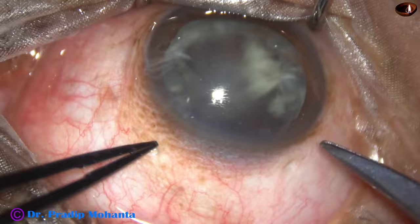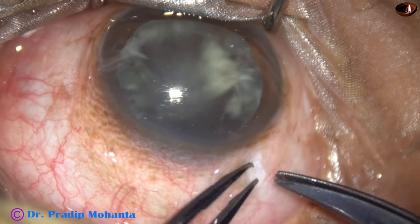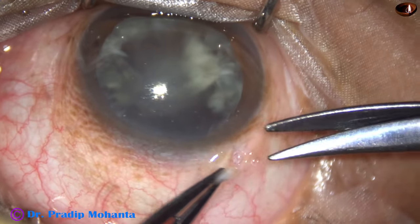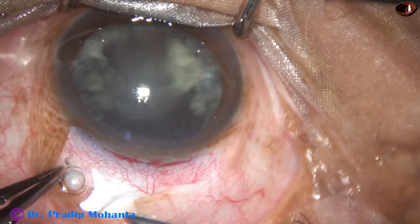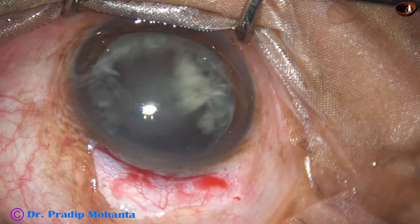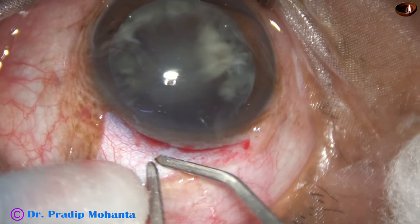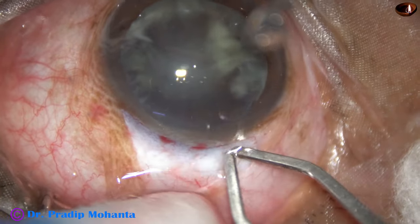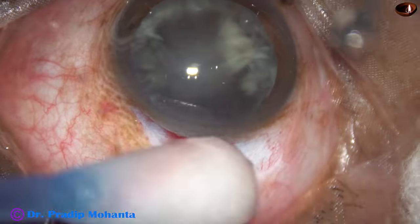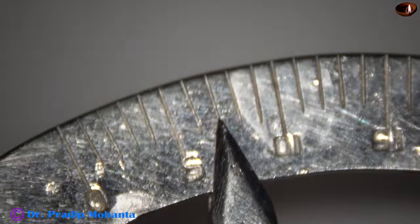How much incision we need depends on the hardness of the nucleus. In this case, a seven millimeter incision is more than enough because the nucleus is soft. This is peritomy for about two and a half clock hours. And now mild cautery is done. Care is taken not to touch the edges of the conjunctiva. Very mild cautery so that the tissue is not contracted. The scleral surface does not get charred. Now this is seven millimeter measurement.